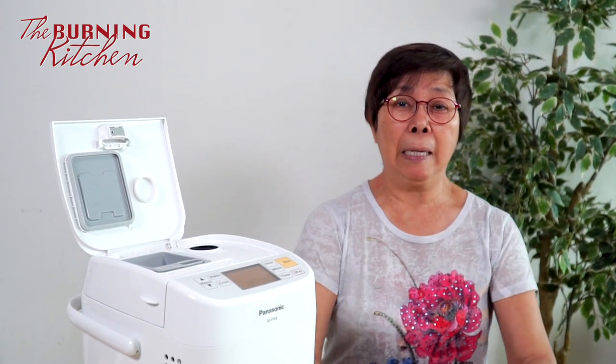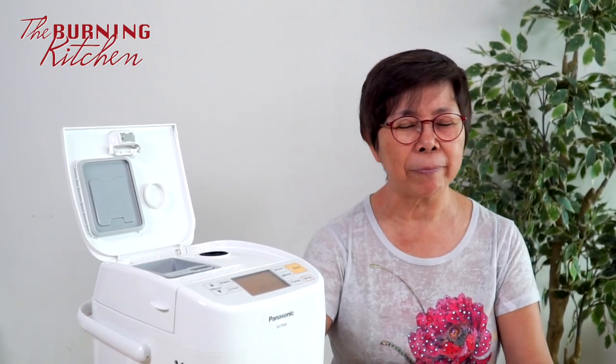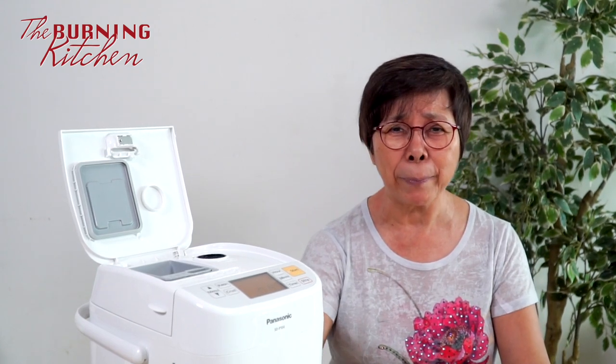So you don't have to wake up halfway through the night to manually put them in. The next morning you'll have a different type of bread — raisin bread, nut bread, whatever bread you want.